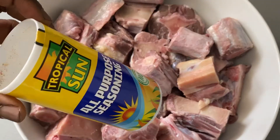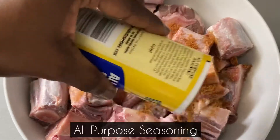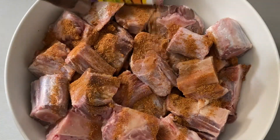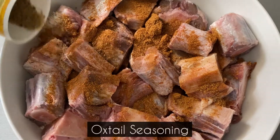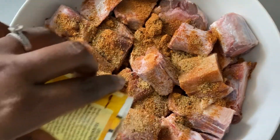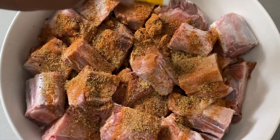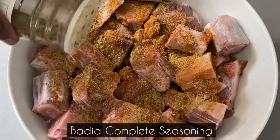I am now going to season the oxtail using my seasonings. I will also add all the diced vegetables and the curry powder, then mix everything together, cover the oxtail, and leave it in the refrigerator to marinate overnight. If you don't have enough time, you can allow the oxtail to marinate for at least two hours in the fridge.